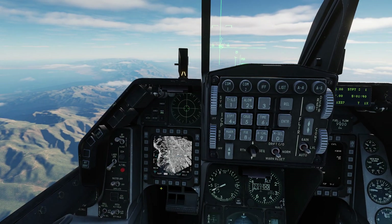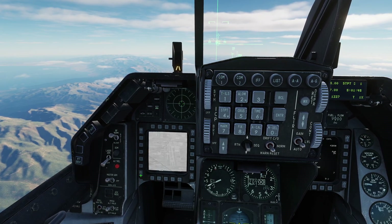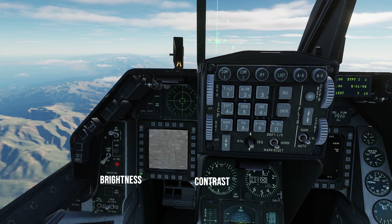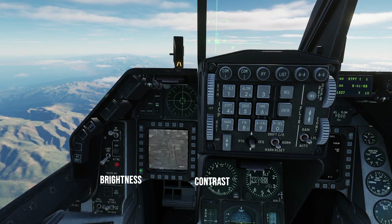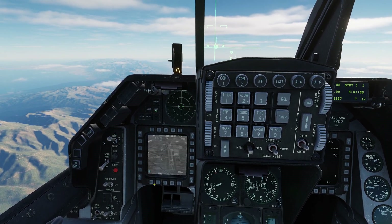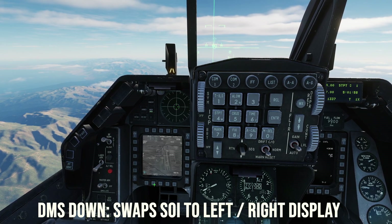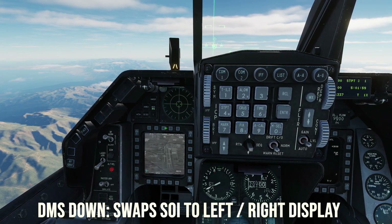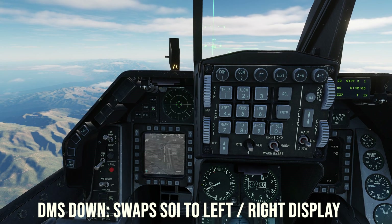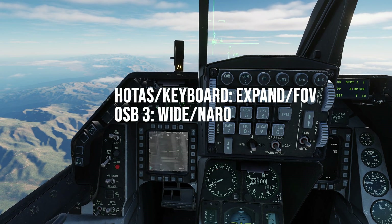While we wait for JDAM alignment, let's switch attention to the left MFD and start using the targeting pod. On the left MFD press the OSB under FCR and select TGP. We should see the TGP pointing at our current steer point. Adjust the brightness and contrast using the corresponding rocker switches on the lower left and right of the MFD. NOT SOI indicates the left MFD is not the sensor of interest, so press DMS down to make it SOI. You'll see the white box around the edges indicating it is now the sensor of interest, along with the NOT SOI message extinguished.